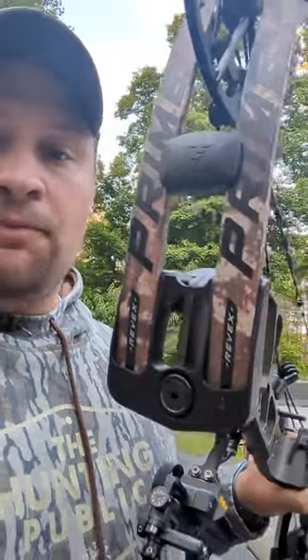Luckily, Prime has been super cool and they are going to be sending me a new bow, so hopefully I don't ruin that one as well. But yeah, this year's archery season is off to a great start.